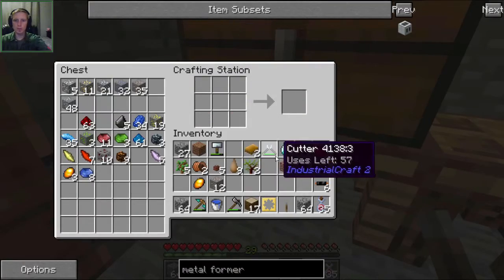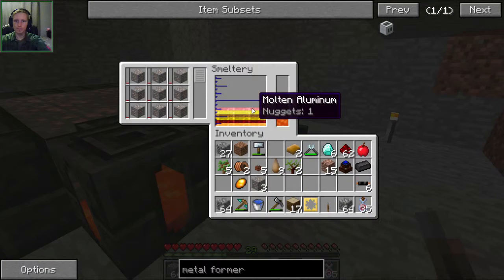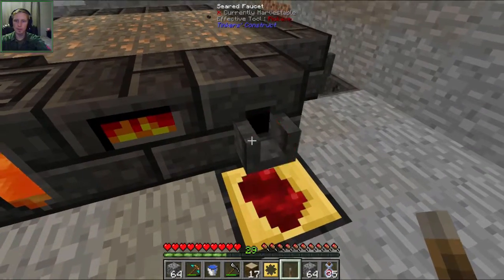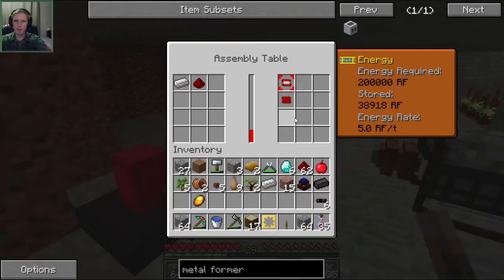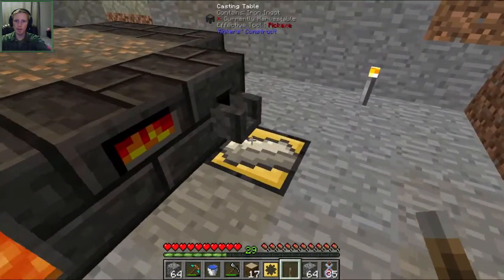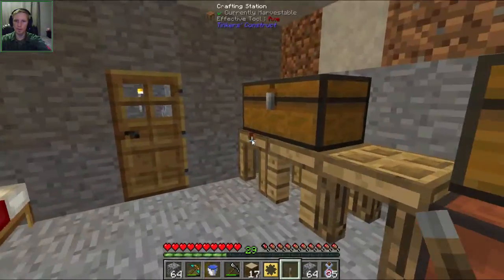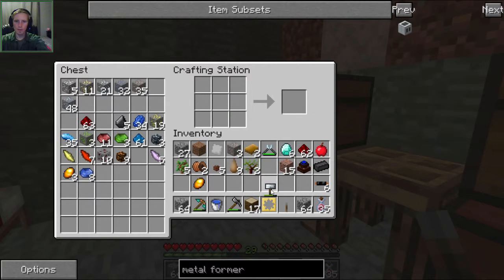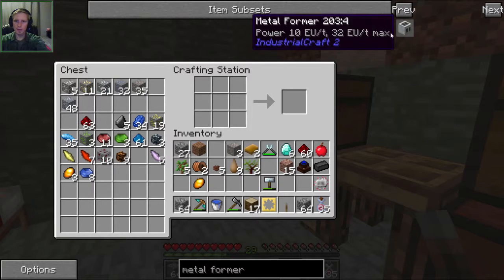We need an iron plate and two redstone, so we need more iron anyway. Let's put some iron in - we need two iron. We're at 38,000-39,000 out of the 200,000 that we need, so it's going well. We have tons of coal left. So we put our six cables on the top and bottom, that iron plate in the middle, and the two redstone makes us an electronic circuit. That's the first piece of the metal former that we need.